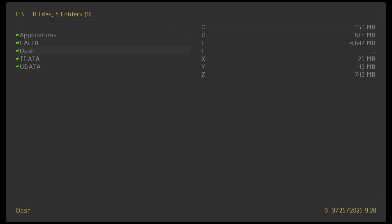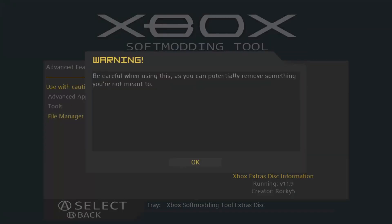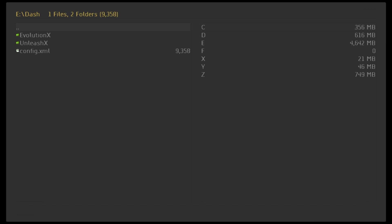After you do that, to install the trainer launcher you would go to Applications, then Xord Mini, and then you would install to whichever partition your dashboard is on. Then you would go back over to File Manager and launch up your dashboard after you have that installed.